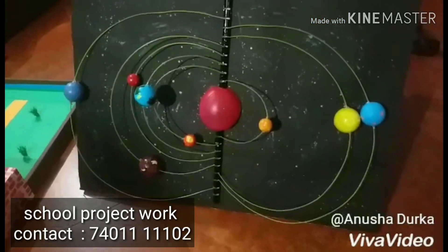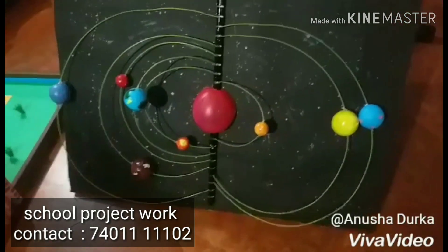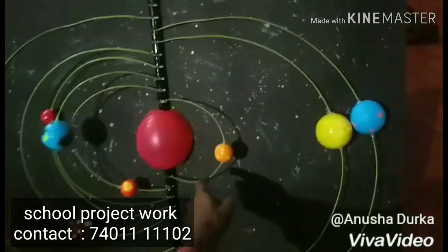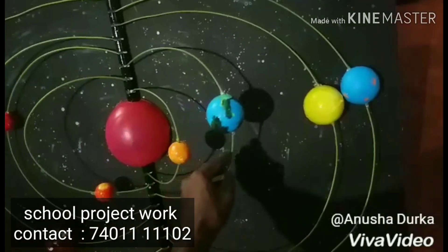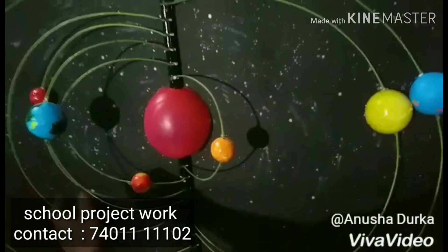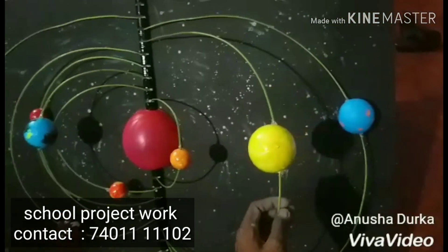Hi friends, I am doing a solar system 850. To see the solar system, there is a small image in this space. We are doing this for the first time. If you want to support, so subscribe, like and comment. Thank you.